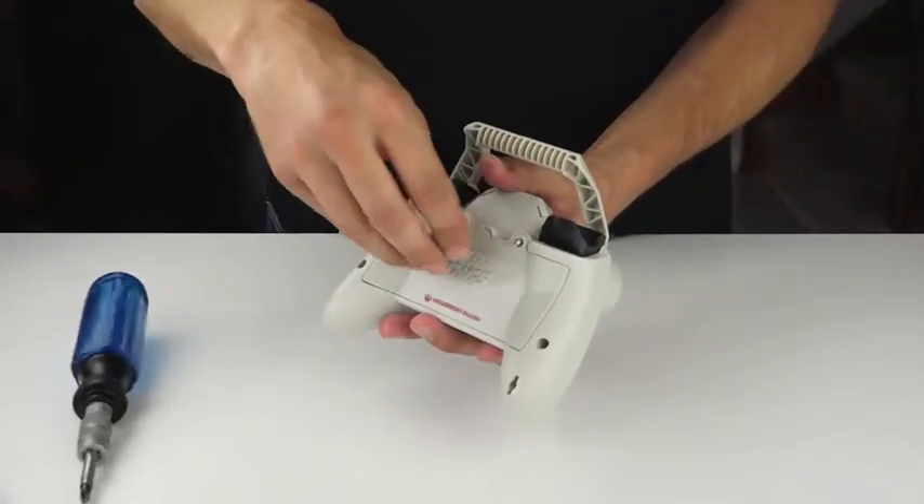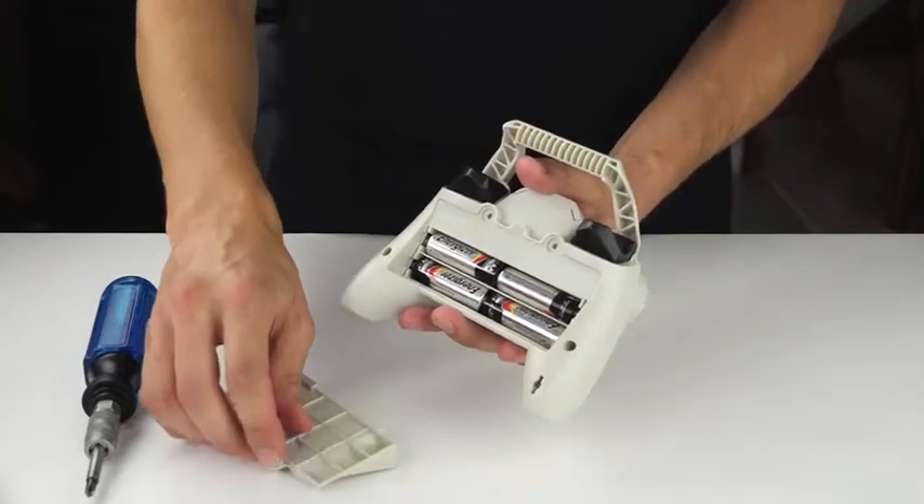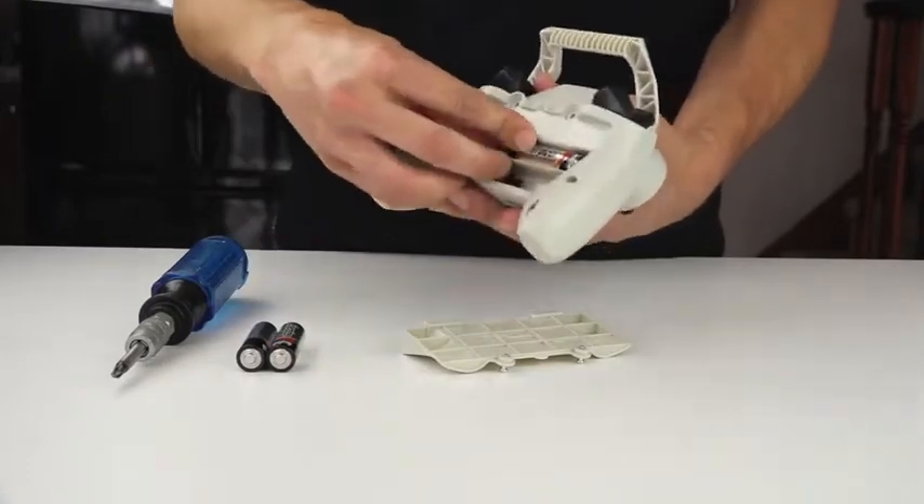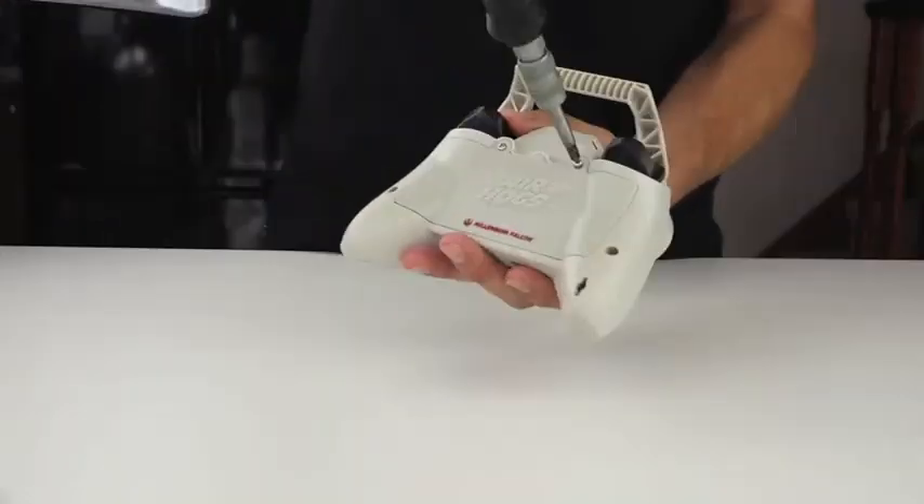How to install batteries. First, open the battery door with a screwdriver. Install new batteries as shown in the polarity diagram inside the battery compartment. Then replace the battery door securely.